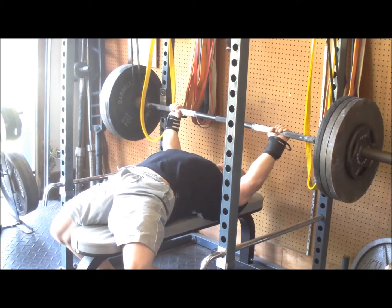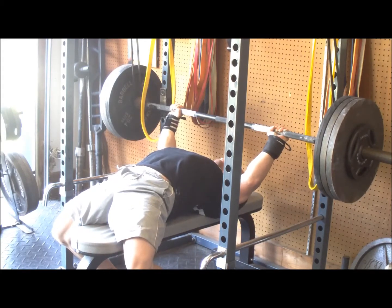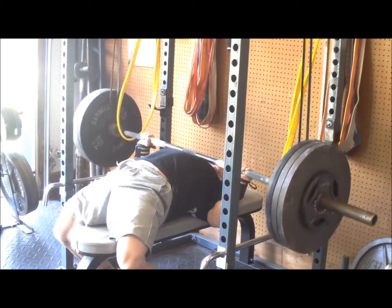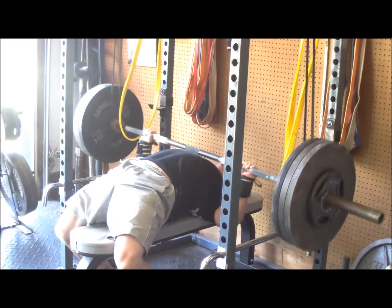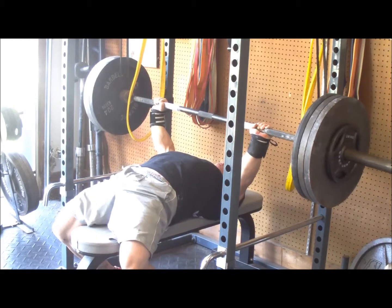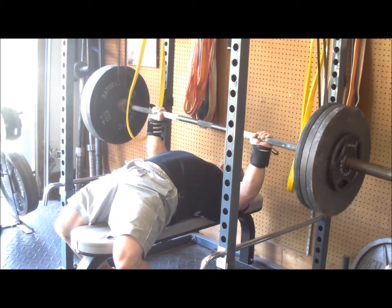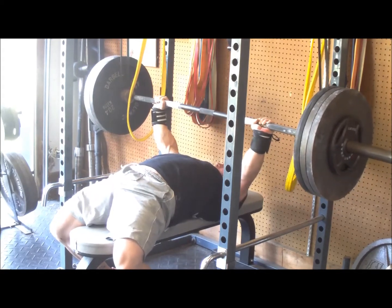The unrack really sucked — it was basically at the point where I needed a handoff, but I managed to get it. The third rep was definitely a grinder; the first two were really good. That last one looked like it almost stalled, but it kept slowly moving, and that was definitely good for my triceps.